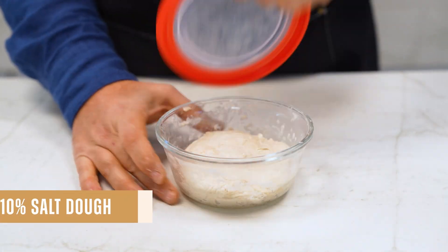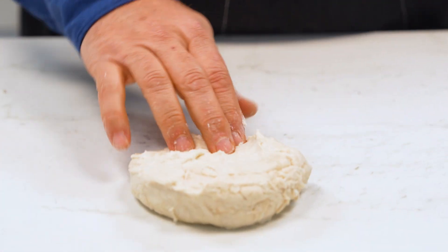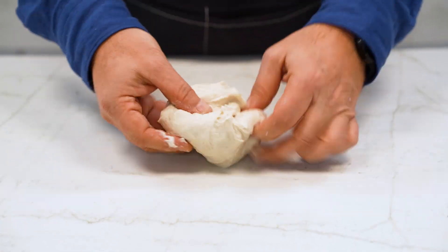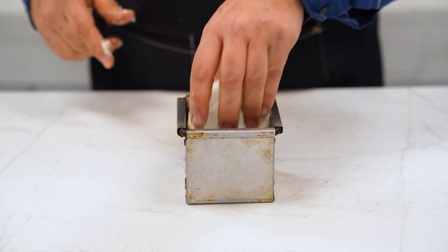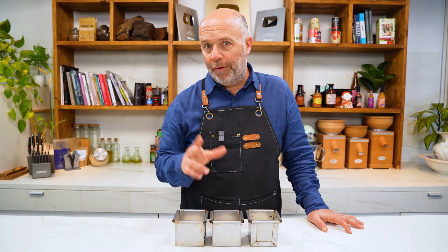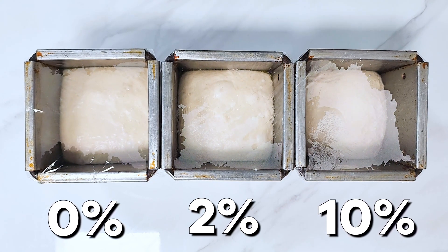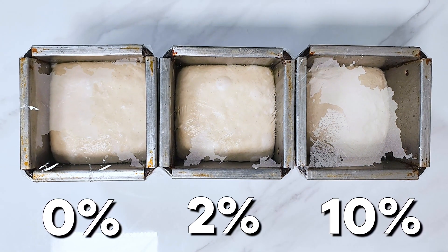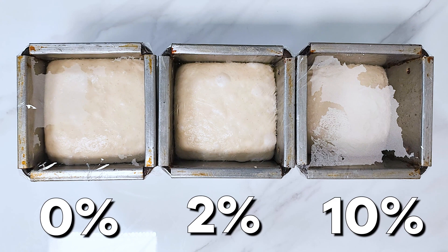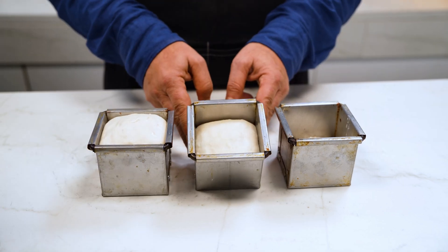The 10% salt dough didn't grow that much and it's kind of sticky. I put it on the counter and try to give it some shape — it's not that bad. All three loaves are now shaped and I let them prove. The fermentation gases are trapped by the gluten network forming small holes in the dough, which after baking we call crumb. The dough without salt is rising again faster, precisely because the yeast are not dehydrated. Now the loaves are ready to be baked.